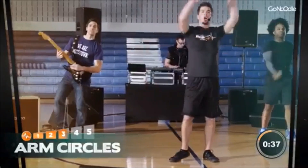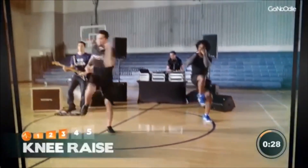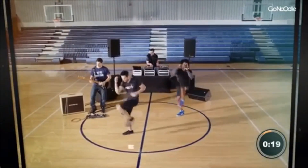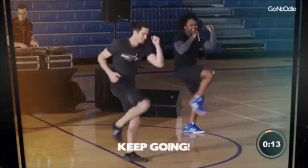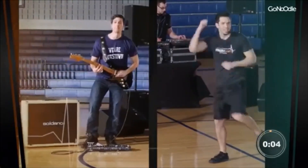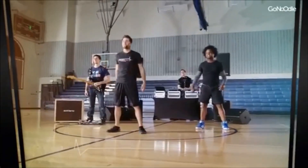A few arm circles to get loose. We're going to do some knee raises across our body. Here we go. Come on. Stretch it out. Switch. Lift up the knee. Lift it high. Let it meet your elbow. Switch. Come on. You got this. You were born to do this. Switch. Come on. Switch. That was a great stretch. Now you're ready to get back to class and do your thing.